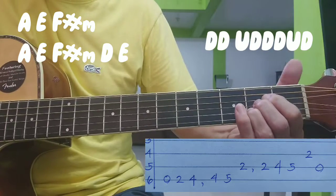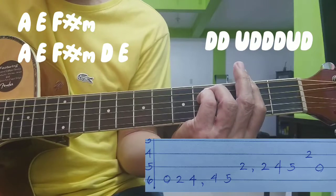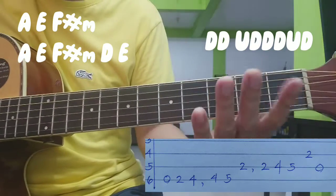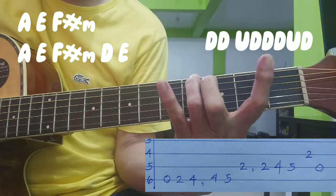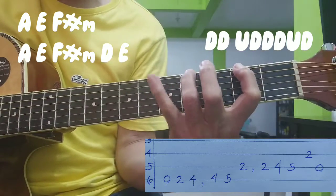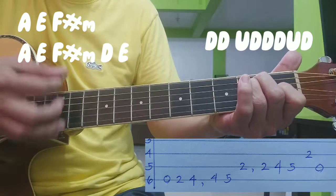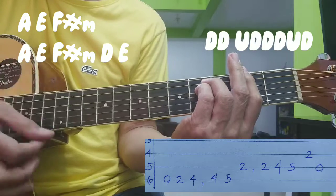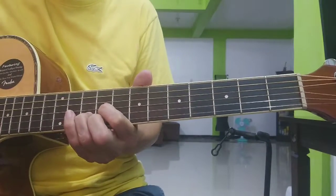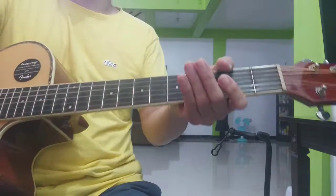Chorus ulit. Dahan-dahan: by 3, tapos 4, tapos second half ng chorus. Okay. Tapos second verse — ganon na. Sabayan nyo ng A. So ulit yun: second verse, tapos refrain number 2, chorus number 2, tapos bridge.